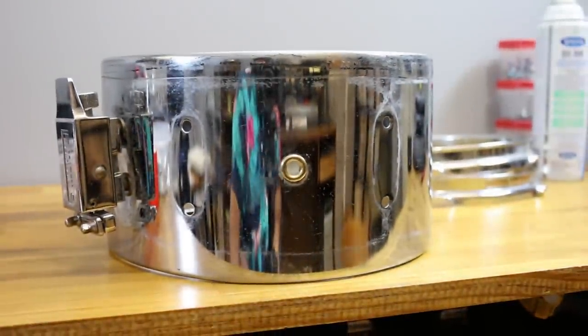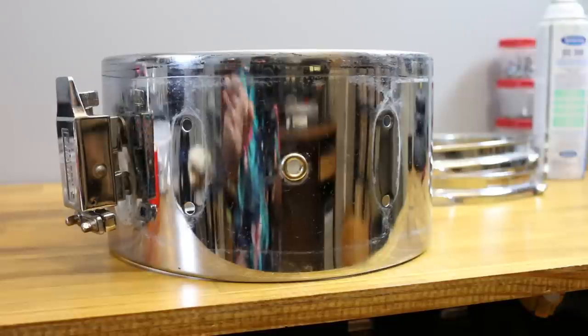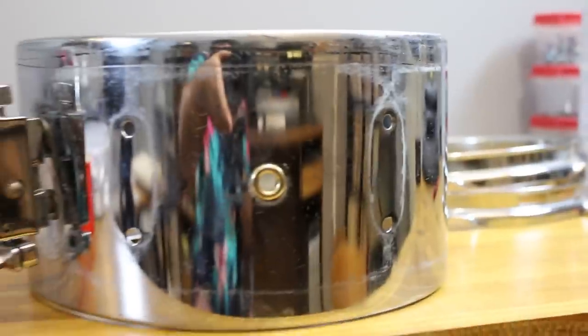I have this snare drum that needs a little bit of love. This is the snare that came with a $40 drum set, and you can see that it's shiny — you can see me in the reflection — but it's pretty dirty and not the cleanest.